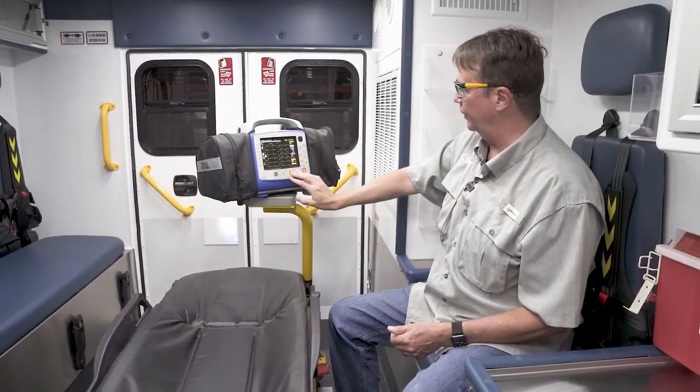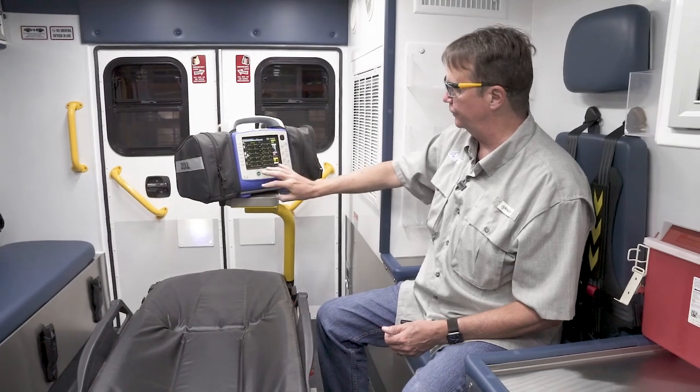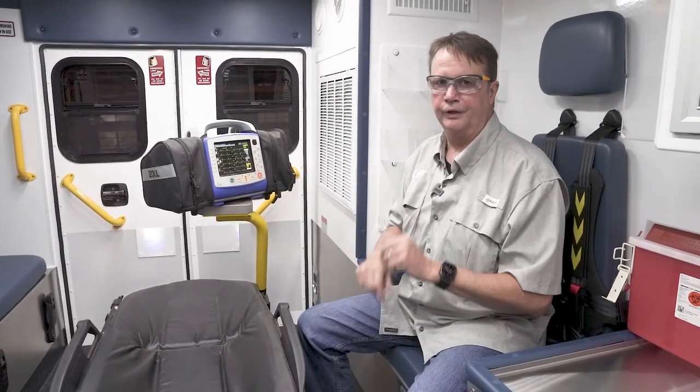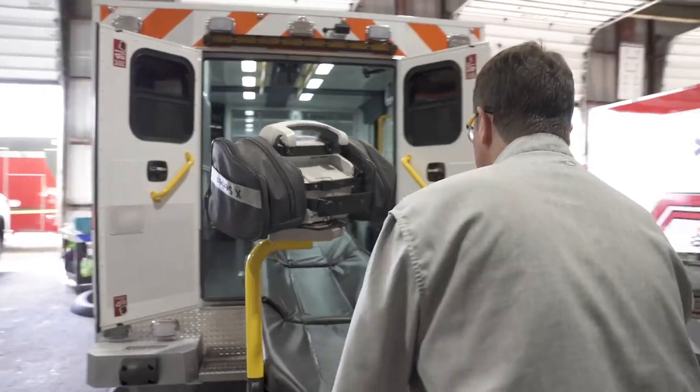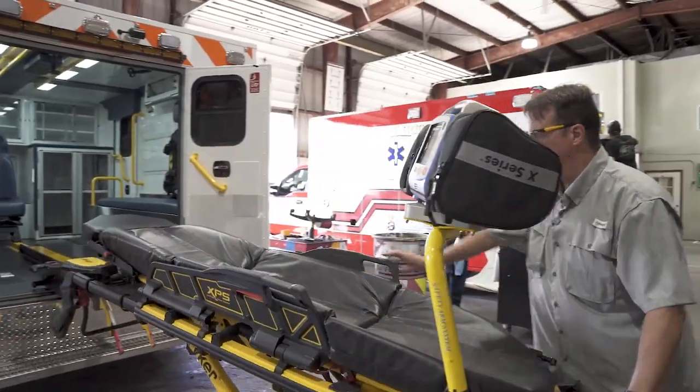You can operate all the controls on the base — blood pressure, defibrillation, etc. Run a strip. It's extremely easy. Now, I want to show you how to operate the arm outside of the ambulance when you're either loading or unloading patients, etc.